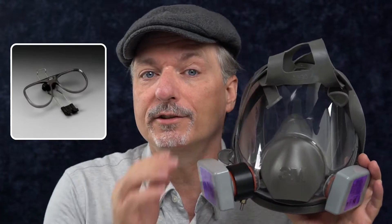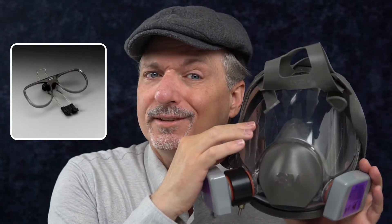A question came up on Twitter — someone wanted to know: what do you do if you need to wear prescription lenses with a full face mask like this? Well, the answer is 3M makes a special insert that allows prescription lenses to fit inside, but it's expensive, and you've got to put prescription lenses in it.